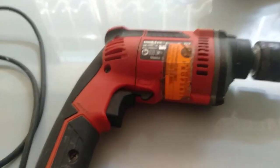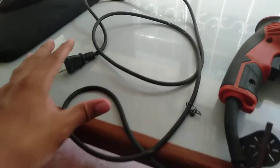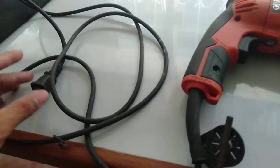Now let's move to the different parts of the portable electric hand drill. First, we will start with the electrical cord. This drill is not a cordless drill — it has an electrical cord.